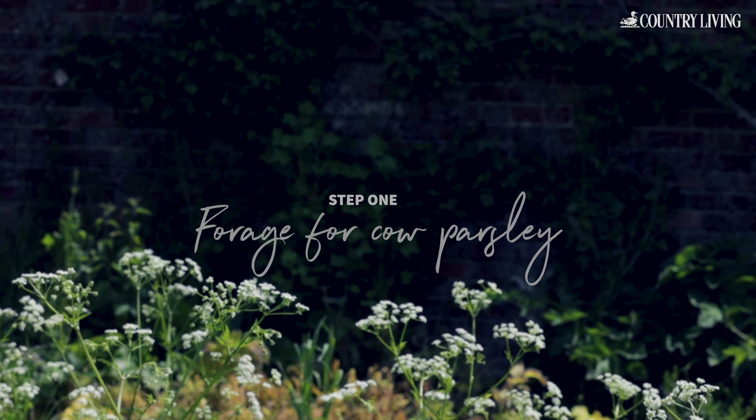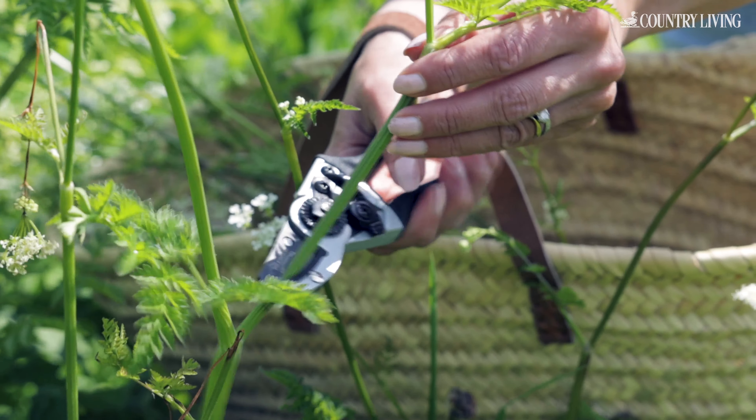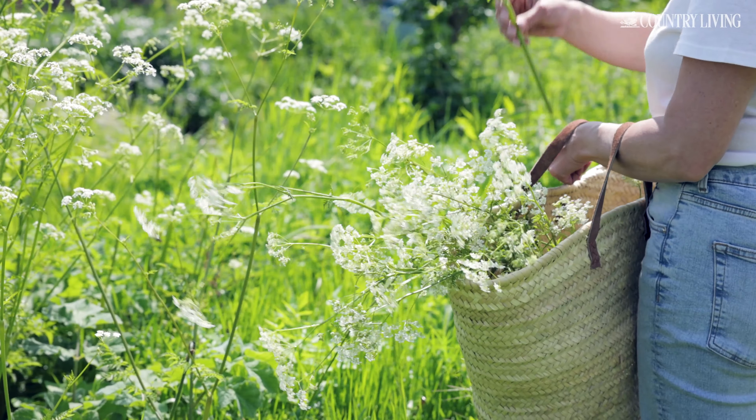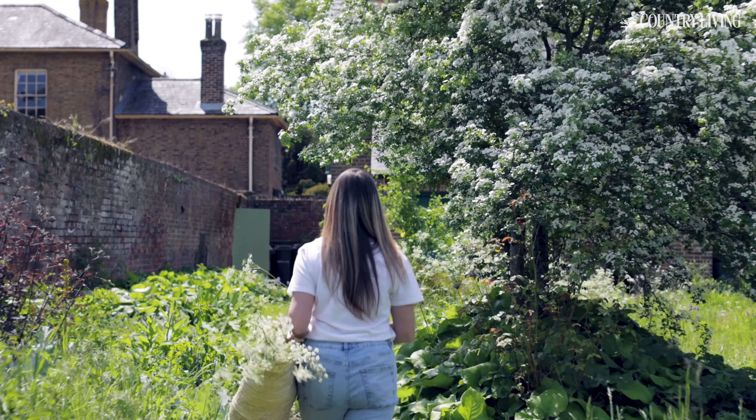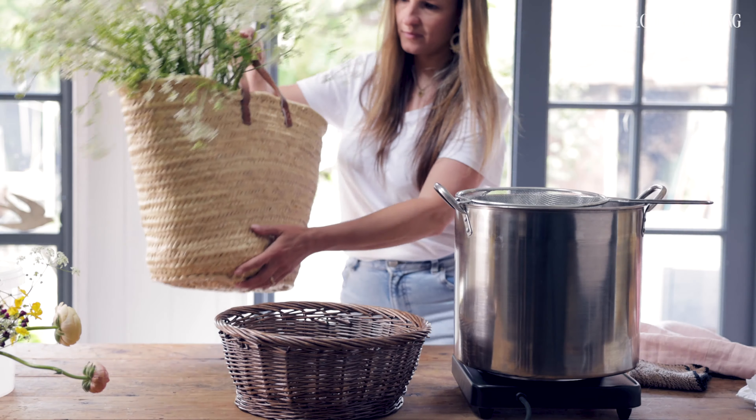Pick the cow parsley when it's in full bloom in April and May. It produces beautiful yellows from bright sunshine yellow to buttery hues, even shades of light green. The more you have, the stronger the colour will be.